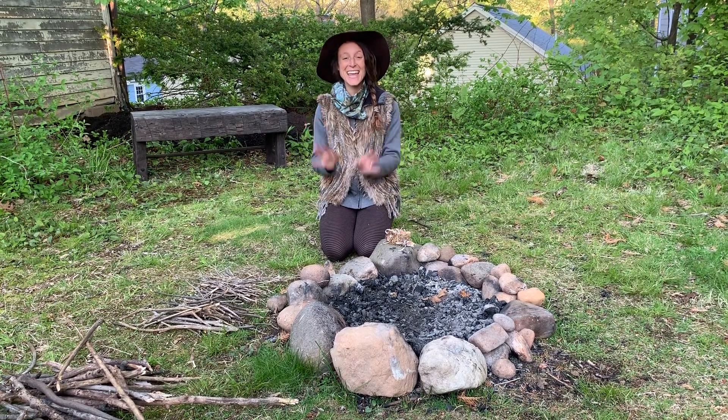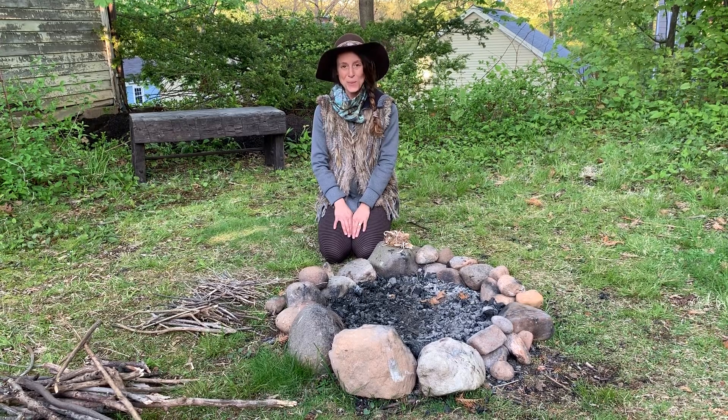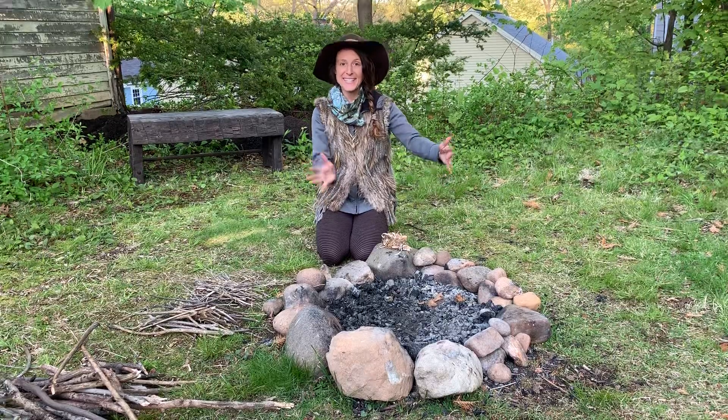Hi everyone! Today I'm going to show you how to build a fire. The first thing is to make a fire circle. Collect some big stones and put them into a circle. This way your fire will stay contained.